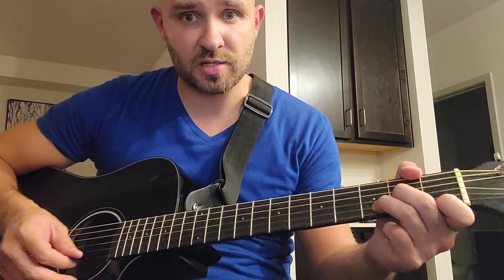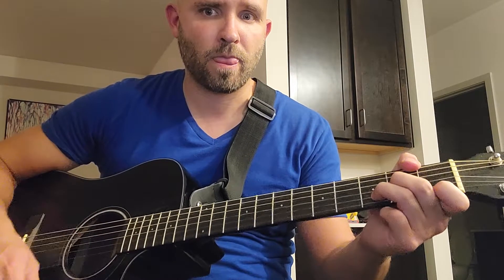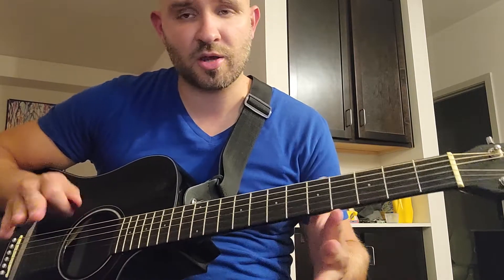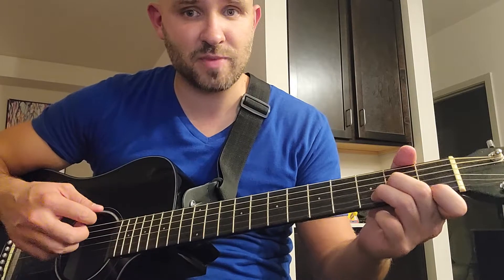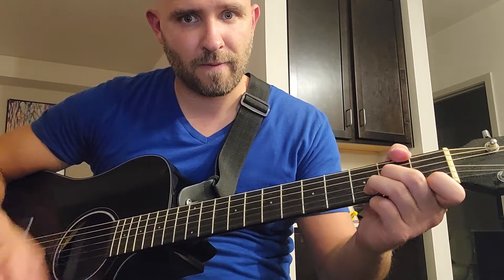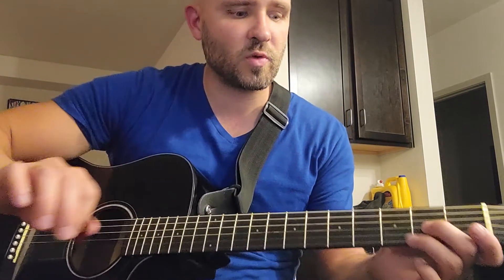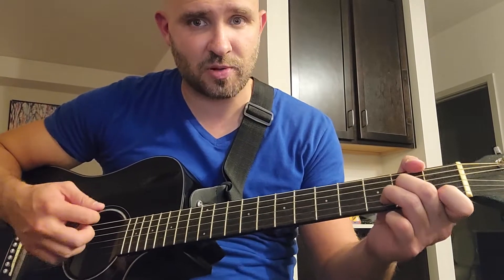There is more of a lead guitar part with it, but I'm not going to show you that right now because you can just mess with it if you want. I'm just pulling off and muting, but you don't have to do that. I'm just showing you how to play this by yourself with the rhythm guitar. When I do that riff, you can actually just keep playing D minor.